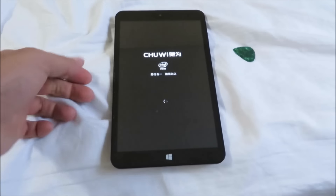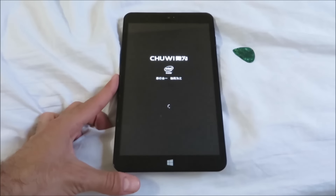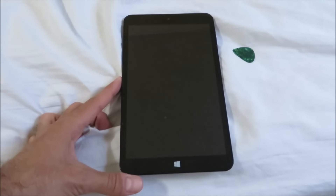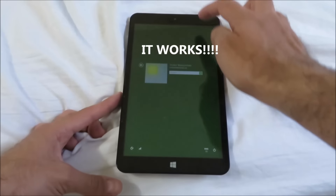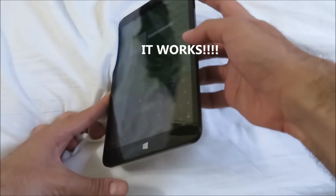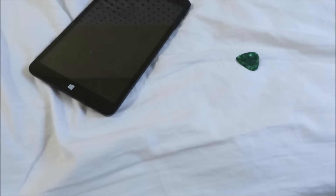The tablet is turning on and it's showing the Chewy logo, which is actually a really good sign. I'm just waiting for it to start up to Windows, and once it starts up to Windows I know it for sure works — and there we go, it works. And that's how you fix a tablet that won't turn on.